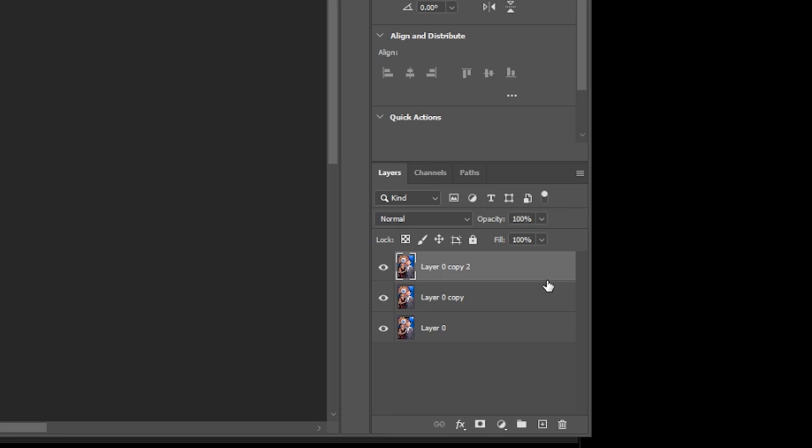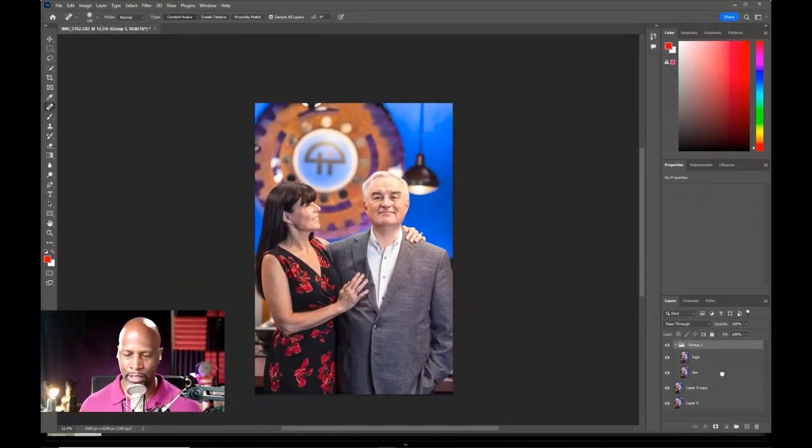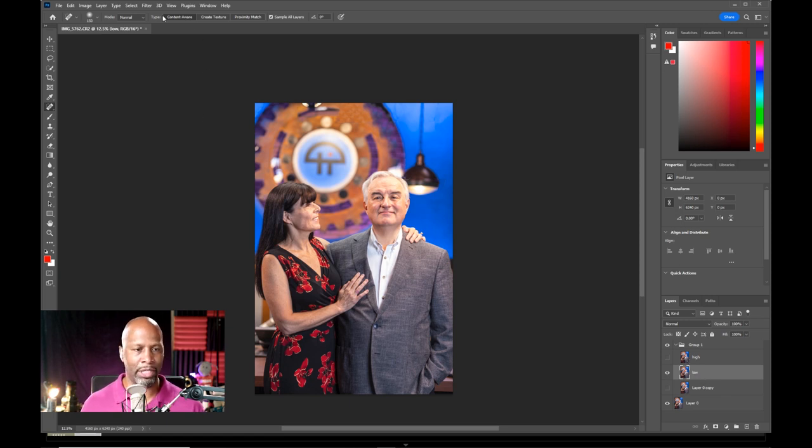Let's go ahead and duplicate this layer twice. We'll rename this one layer as our low frequency, and we'll rename this top layer as our high frequency. I will put these in a group. They're in a group. Let's do low frequency — turn off our high frequency and let's just focus on the low frequency and blur it out.